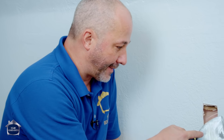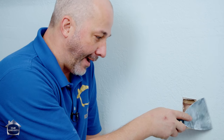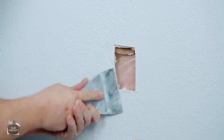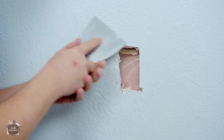Next step is we have to get rid of the existing texture. If we don't break down the texture and remove it back to the drywall we're making a hump, and then trying to texture that - it's always going to be visible. You can take a knife and try it, but your texture is going to put up quite a fight.